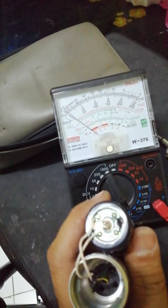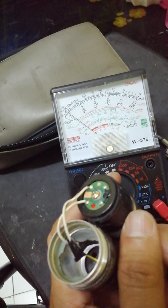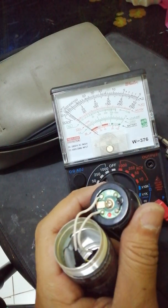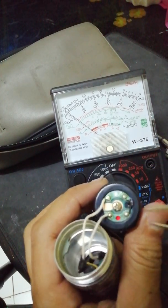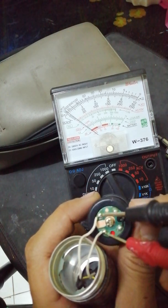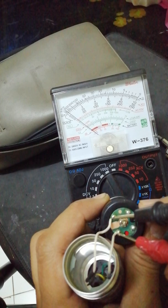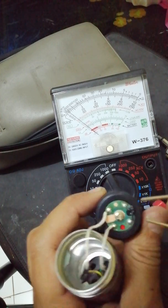Here to show you what is inside the microphone. This is the voice coil that I've changed and replaced. This is the terminal that we measured a while ago with 600 ohms and a clicking sound.